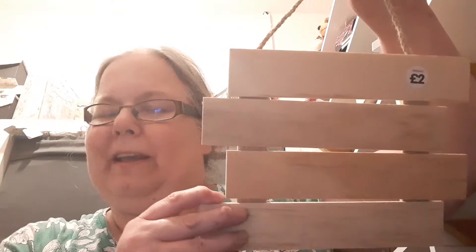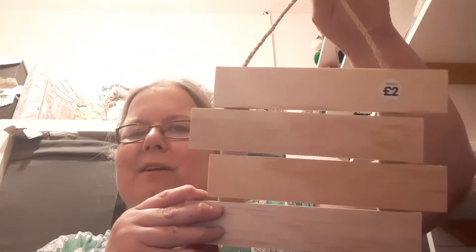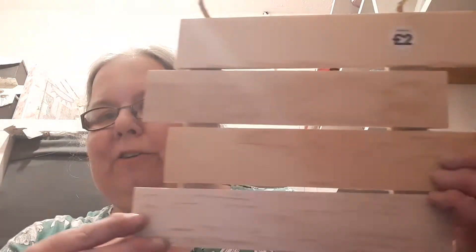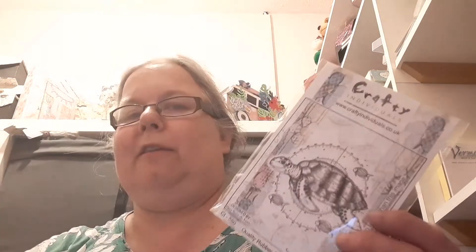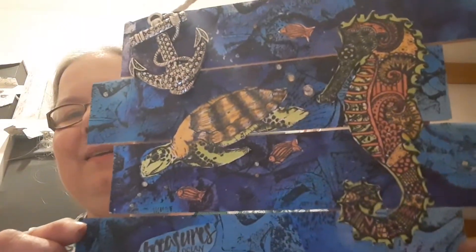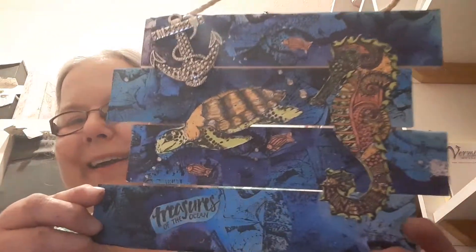I have a feeling that Amber Kintyra Crafts was showing them recently at a reduced price, but I bought them for £2 each, which I still think is a good buy. I've used a selection of Crafty Individual stamps to make this lovely underwater-themed wall plaque.